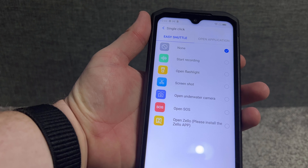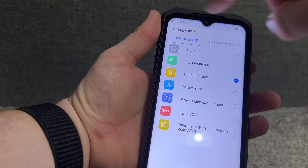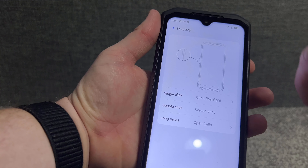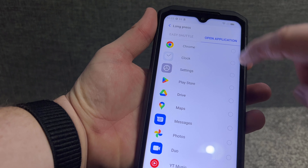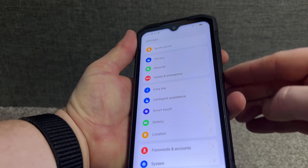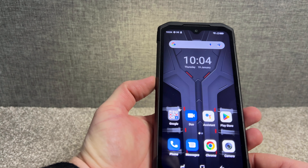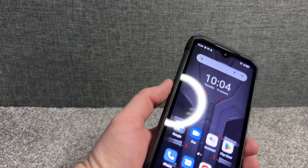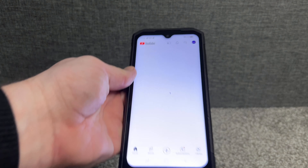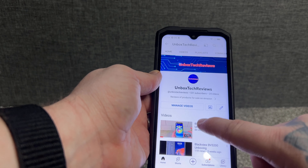In the settings there's an easy key — the multi-function button on the side. You've got options to change it to different functions: single click can open applications or go straight into a flashlight, double click takes a screenshot, and long press can open YouTube. The fingerprint works well — single press toggles the flashlight, double click takes a screenshot, long press goes straight into YouTube.